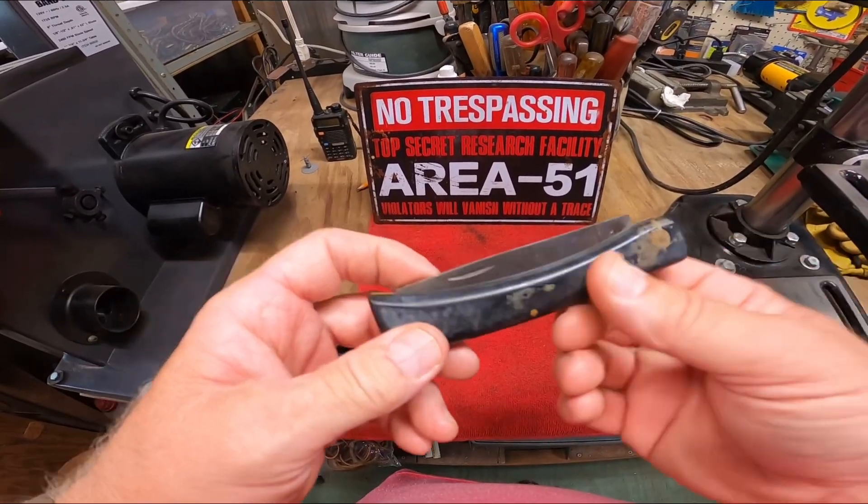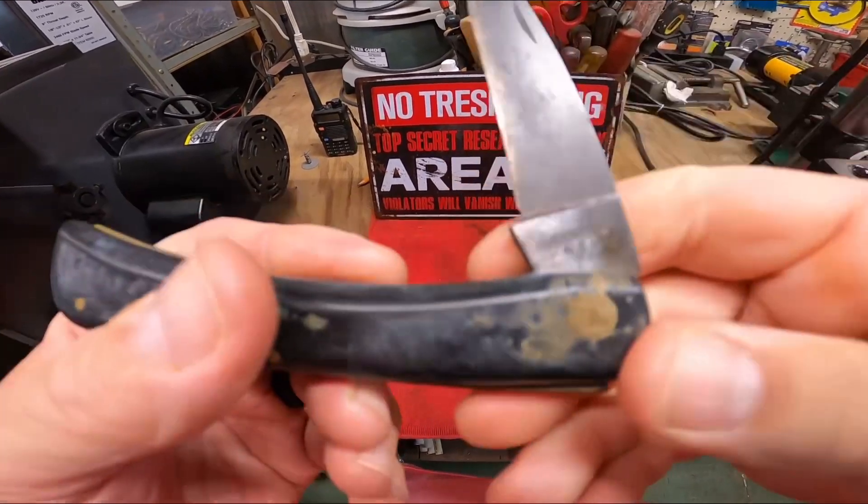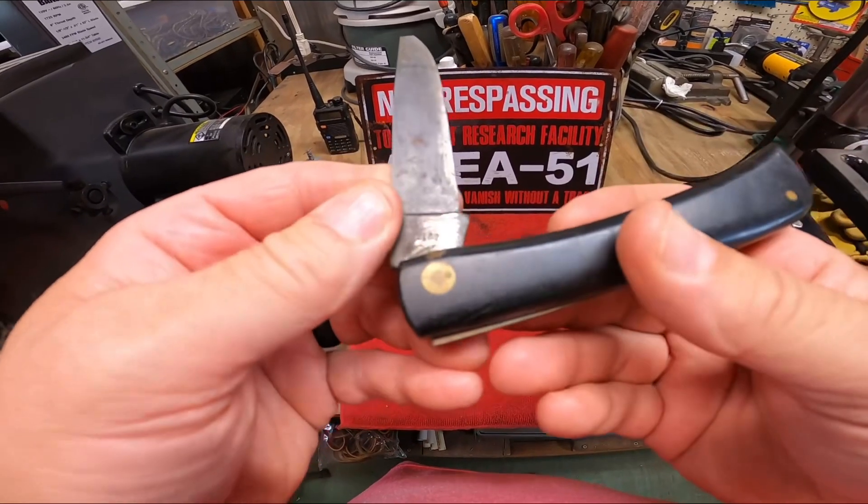What we got here today is a Case Double X, 1973. It's got seven dots below the USA. It's 1973.